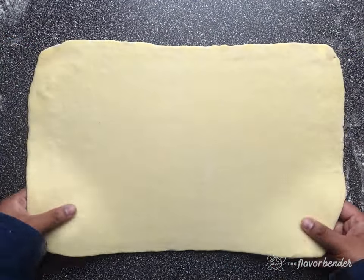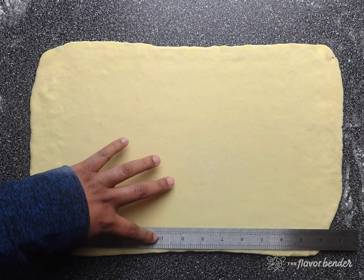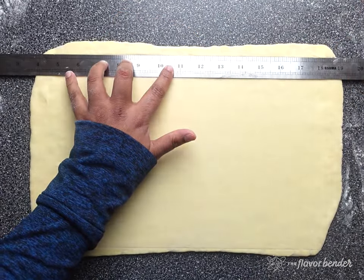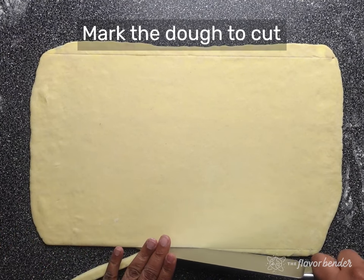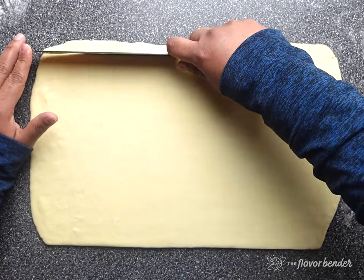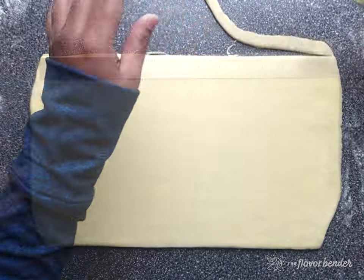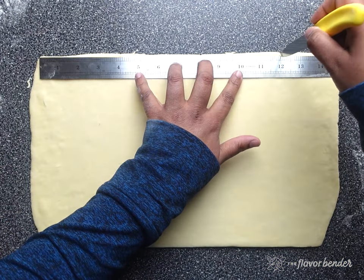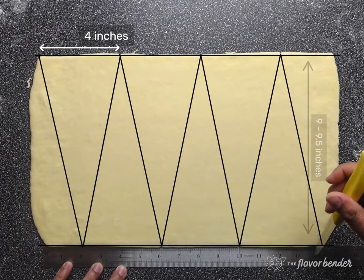Trim the dough along the long edges so that you have neat, sharp edges, but make sure you have an even width of 9 to 9.5 inches. Then measure 3.5 to 4 inch intervals along one of the long sides of your dough and mark it. Repeat that on the opposite side as well, but stagger the markings so that each mark is in the middle of two marks on the opposite side. An image overlay in the video shows you how to mark and cut the croissant dough — you can also find this image on the blog.